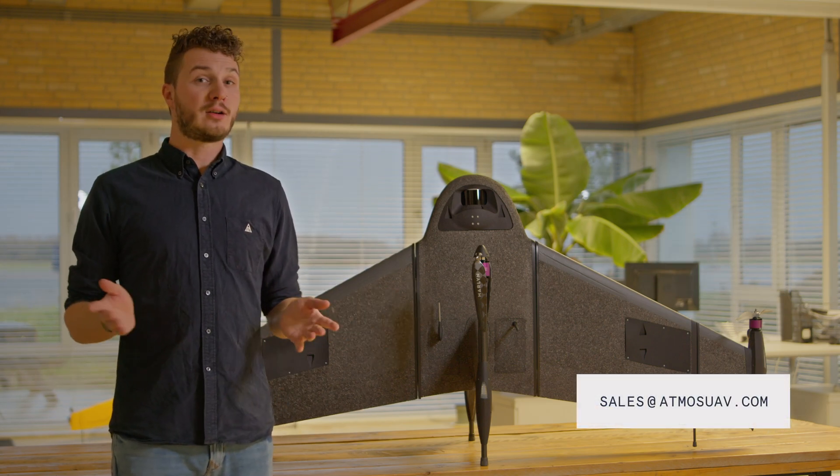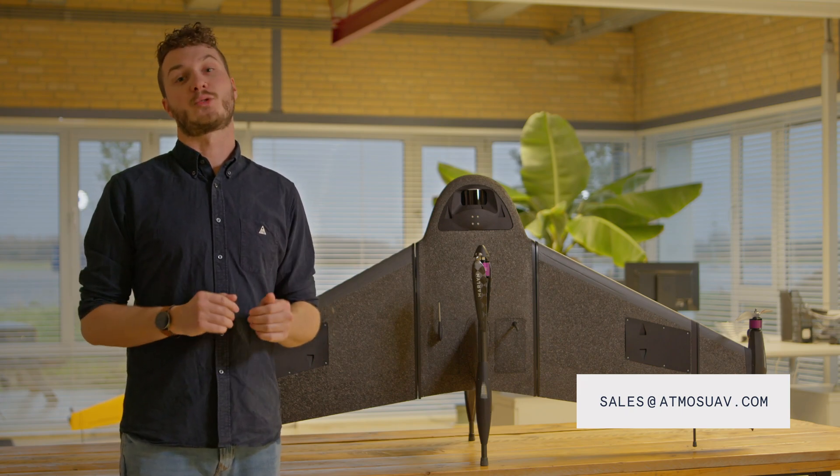The Atlas LiDAR is available right now. Contact your local distributor to get more information and get your order started.